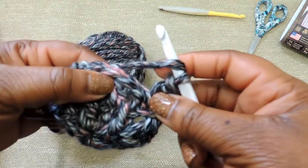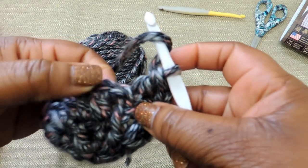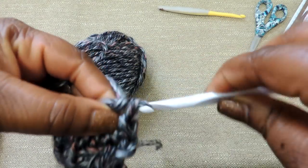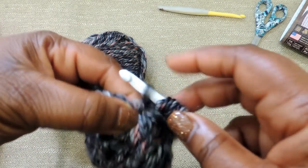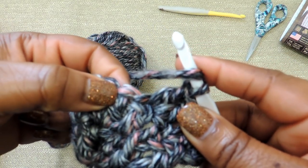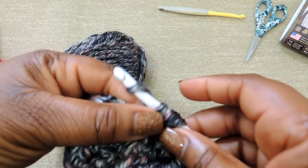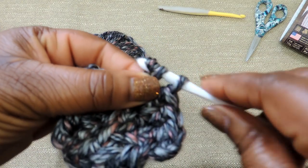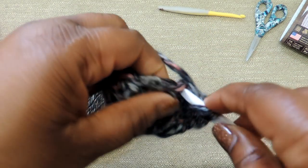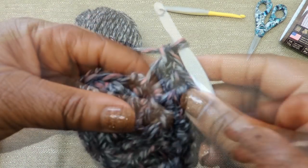For round 3, we're going to do the same as round 2 — 2 double crochet stitches in every stitch all the way around for a total of 32 stitches. Yarn over, insert your crochet hook, pull through, pull through 2, yarn over, and pull through the bottom 2. I'm going to slow it down: pull through, yarn over, pull through the top 2. You'll have 2 left on your hook — yarn over, pull through the bottom 2. That's how you create your double crochet stitch.